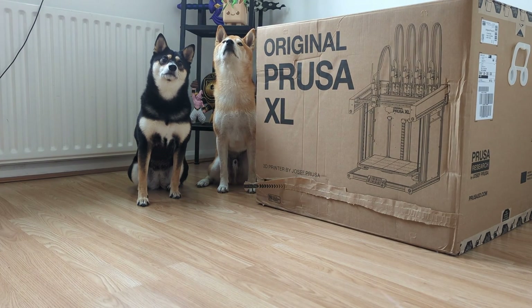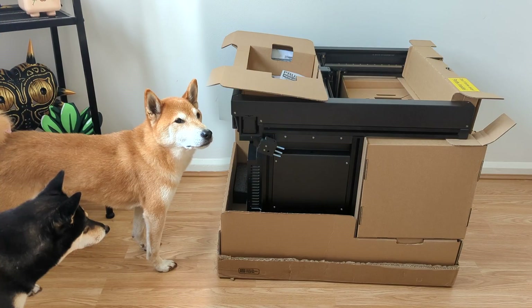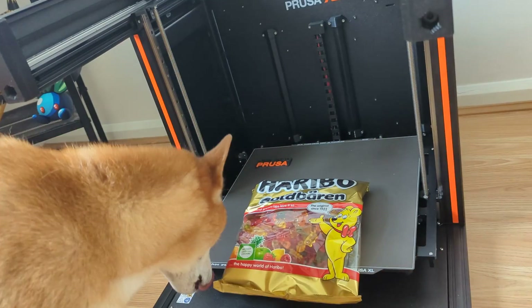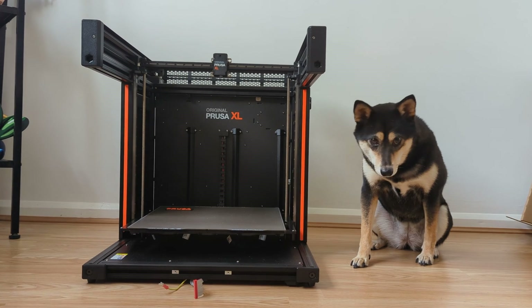To open the box, we pull this tab and lift off the top. Looks like everything's packaged very carefully. And look, we even got a 1kg bag of gummies! Oh, so that's why the box was so heavy.